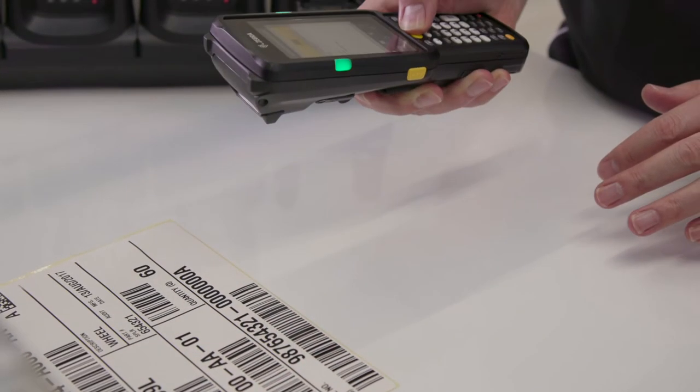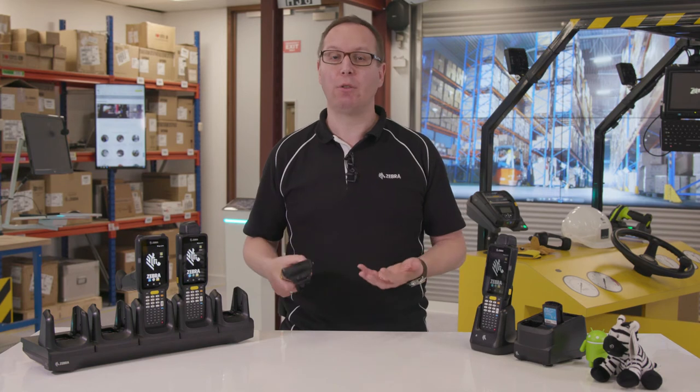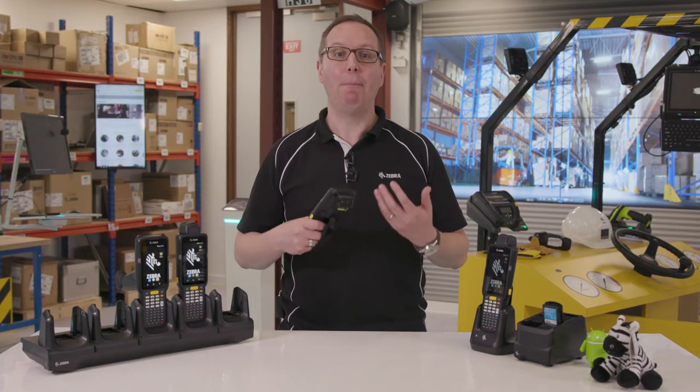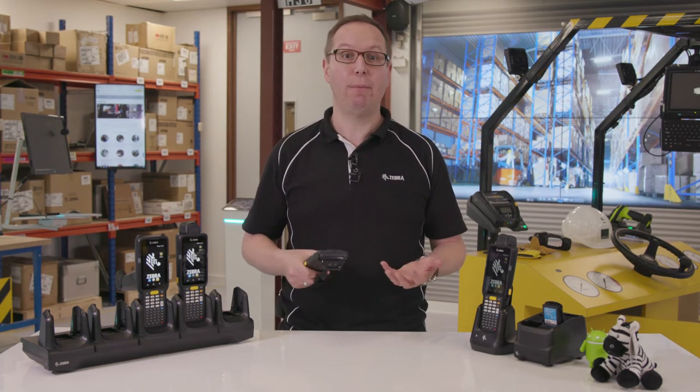It captures 1D and 2D barcodes in practically any condition — damaged, dirty, scratched, poorly printed or displayed on a screen. The MC3300 offers unparalleled performance for tasks like picking and put away, price checks and inventory management.